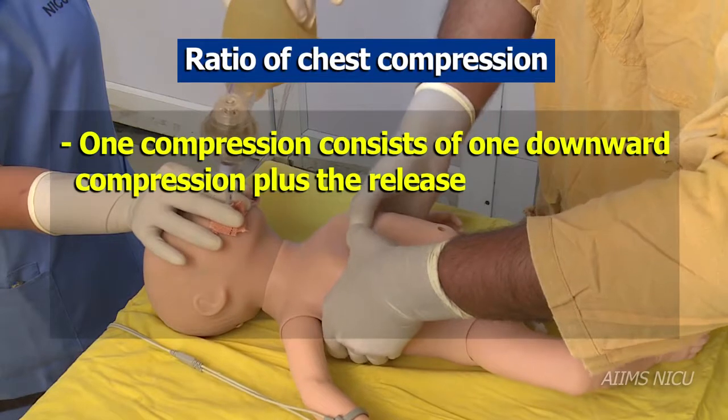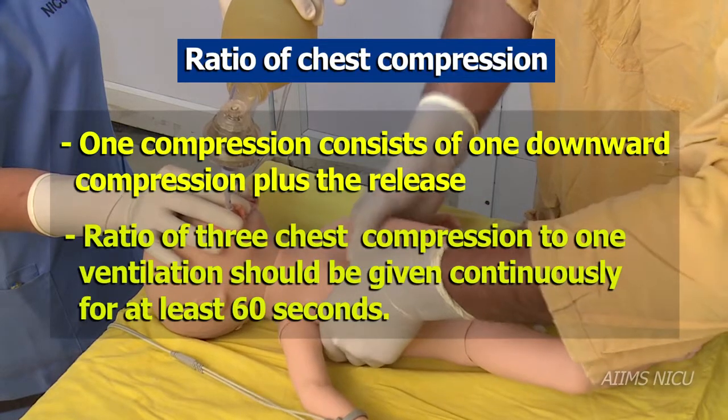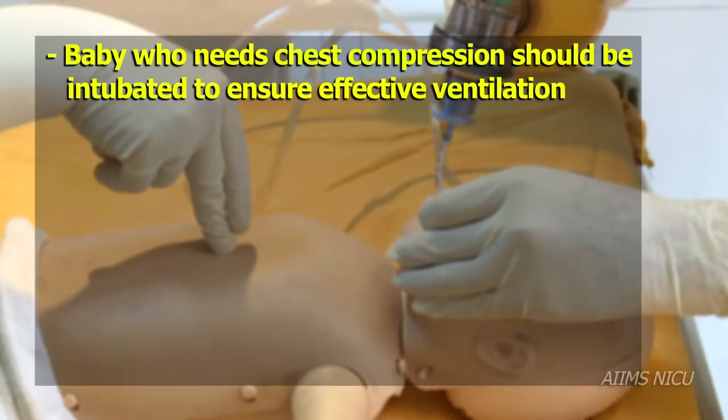One compression consists of a downward compression plus the release. A ratio of three chest compressions to one ventilation should be provided continuously for at least 60 seconds.